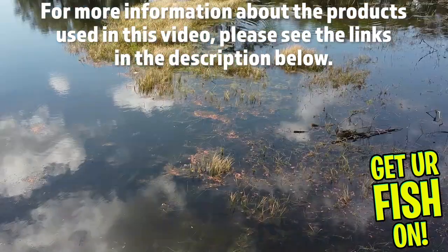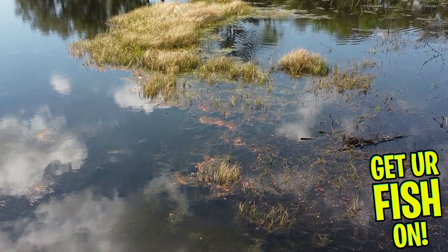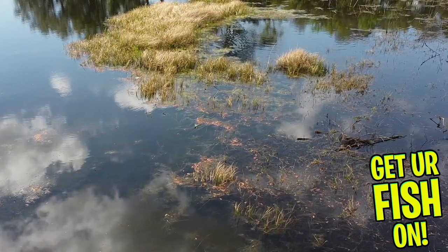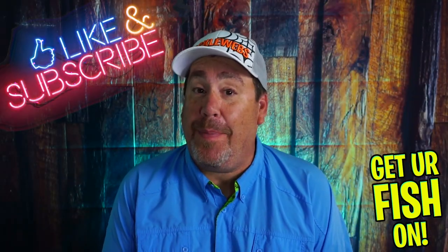For more information about this product or the products used in this video, please see the links in the description below. Thanks for watching our closer look of the 10,000 fish Tetaki Frog. Thanks for hitting that like and subscribe button. Make sure you comment below and tell me what you think. Also, members, one of you is going to get this. Remember, take a kid fishing — get your fish on. We'll see you soon. Cheers.